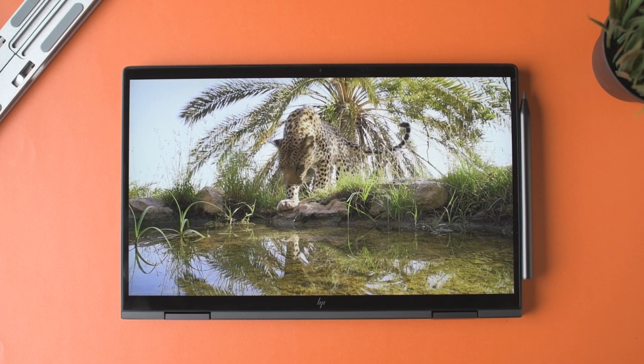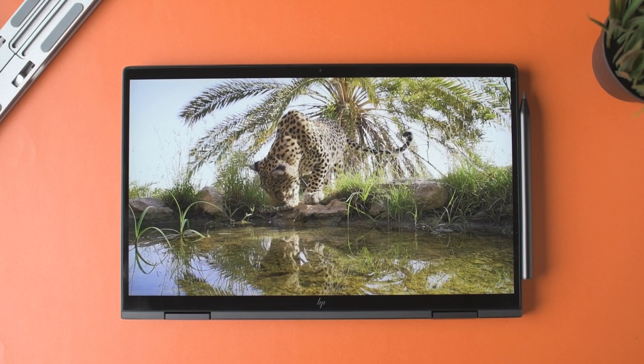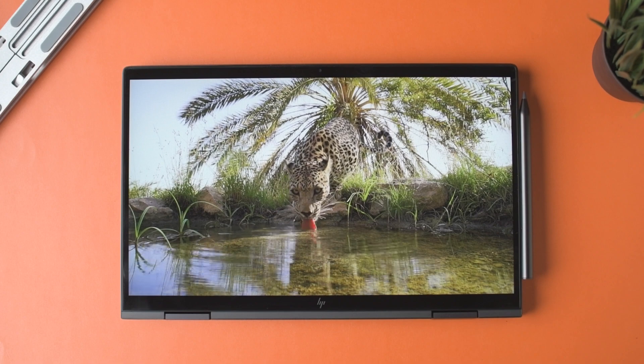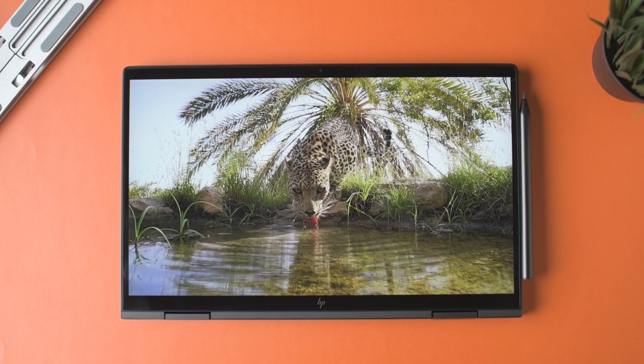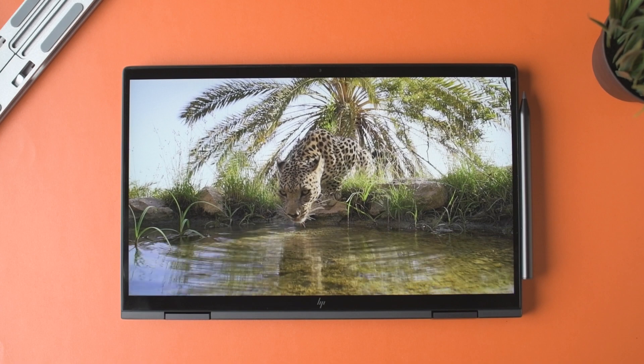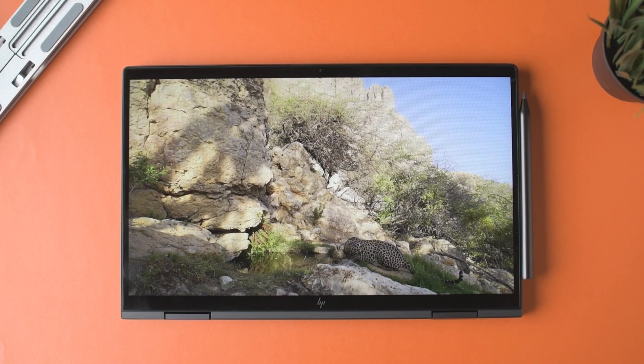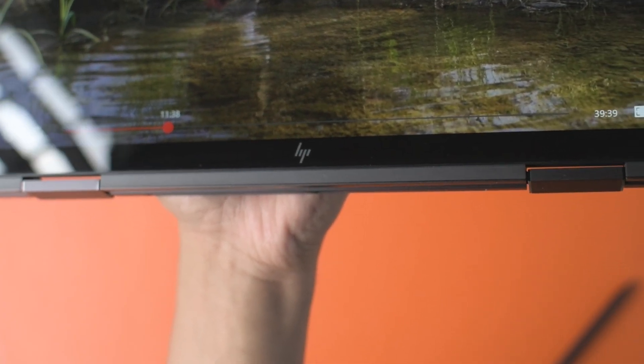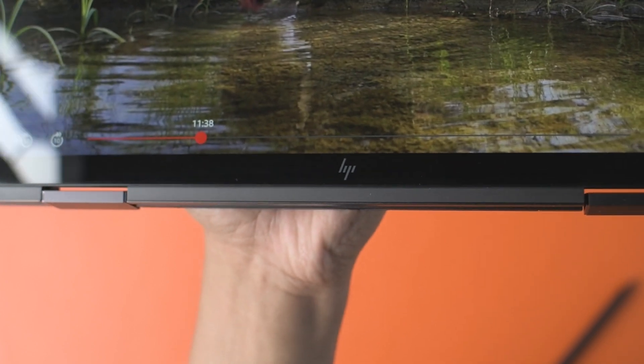The LCD panel is really good and great for content watching. The bezels are very thin — the top bezel is a bit thick but houses a webcam, which I feel is necessary. The bottom chin is a bit too much and could have been reduced for a 16:10 or wider aspect ratio, but Windows doesn't scale things very well so streamlined aspect ratios are fine. That's my only complaint with the display.